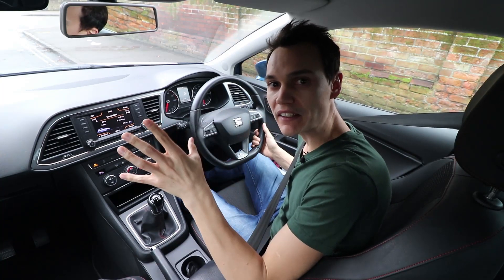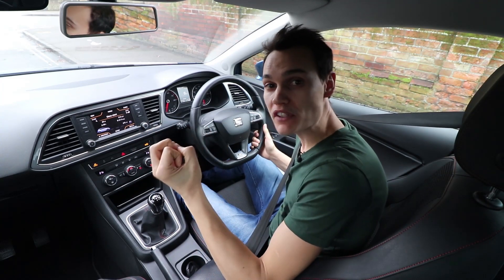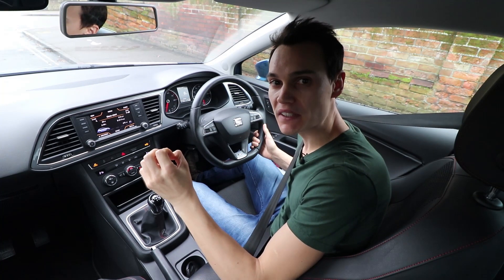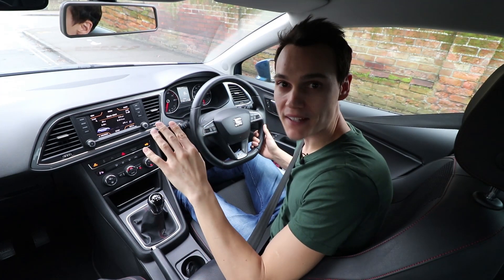If you're struggling to find your own method of steering that is successful, try getting your driving instructor to teach you the push-pull method. This can be very effective, although it requires some practice.